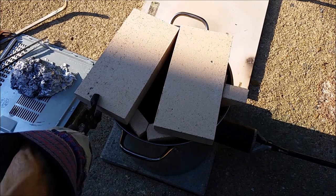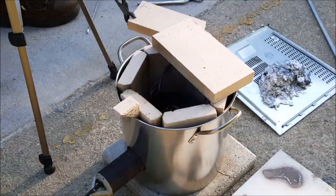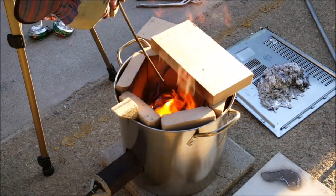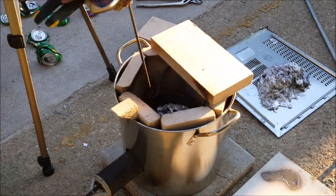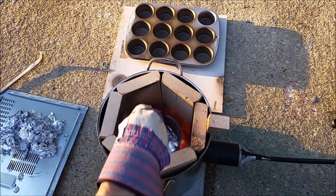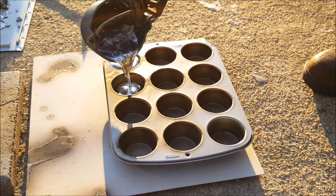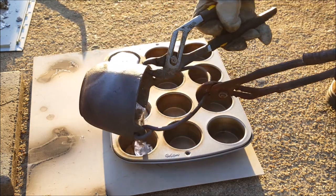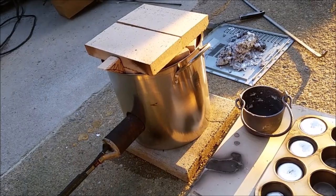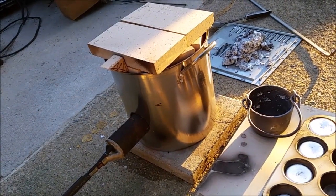I'm going to bring the crucible to temperature and then I'm going to charge it with some aluminum. There's our furnace, made of a cooking pot and some refractory bricks, and we cooked some muffins in it. And it works — it works very well. I'm gonna be very happy melting things with this thing.